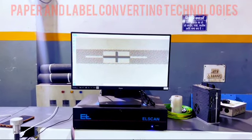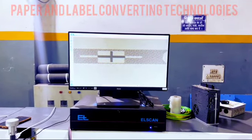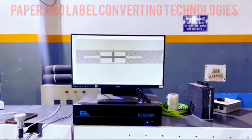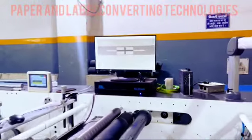Whether your printing requirements span across food, beverage, cosmetics, or any industry vertical, our Flexo printing machine stands poised to exceed your expectations with its precision and reliability.